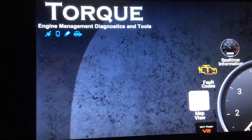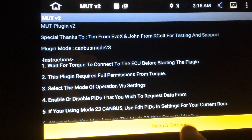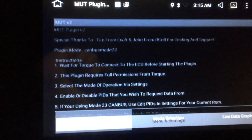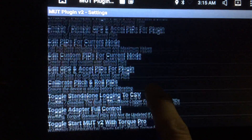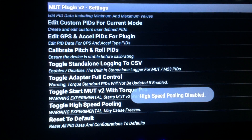So let me back out. I'll go to Mute. And you mentioned I should disable the high-speed cooling, which is right here. Disabled.